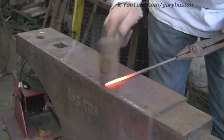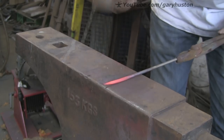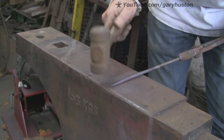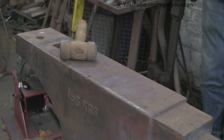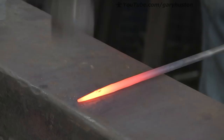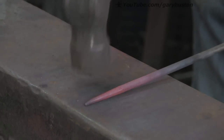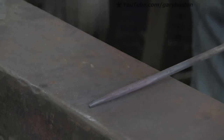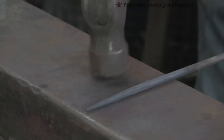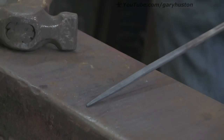People will be shouting 'get it warm, get it warm' but it actually works much nicer when it's at a black heat to get rid of the hammer marks. So I'm going to get rid of those now — I'm not going full on. I'm going to turn it back into round rather than hexagonal or multi-sided, try and run down those little marks. There we go, that's about it.